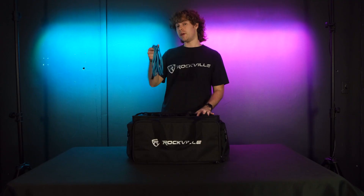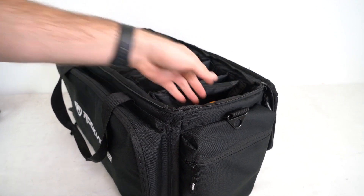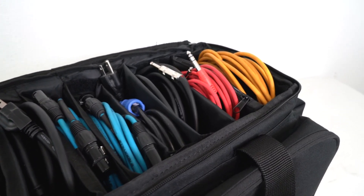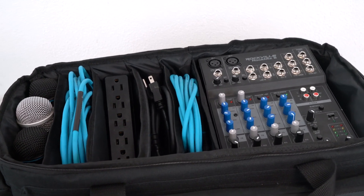We can take our cables and place them inside of each divider. You can place any type of cables inside — XLR, quarter inch, HDMI, ethernet, IEC for power. You can also place other items inside like power strips, extension cables, gaffer's tape, and much more.